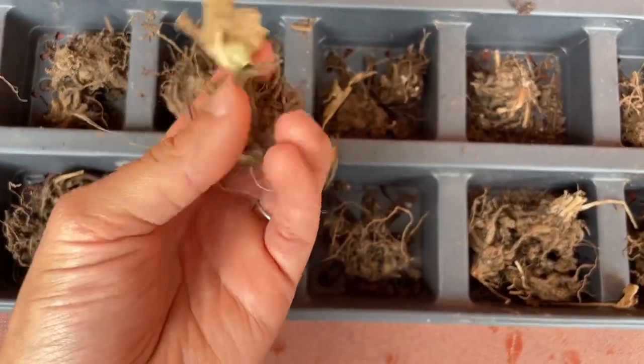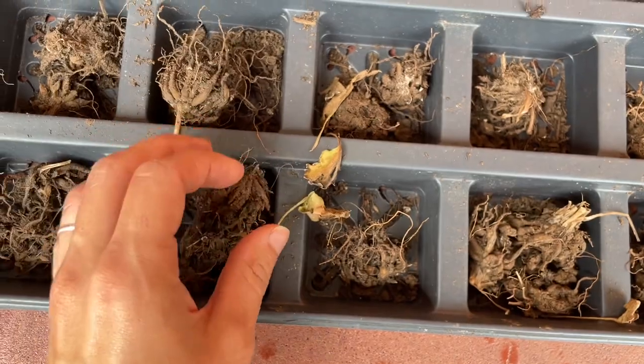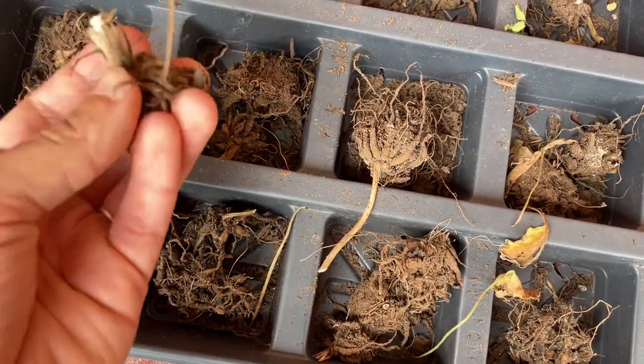Within a few days your corms will be dried. They're going to feel a little crunchy and look shriveled and a little sad, but I promise this is how you want them to be so they won't rot while they're in storage.